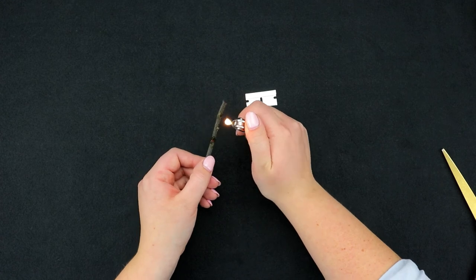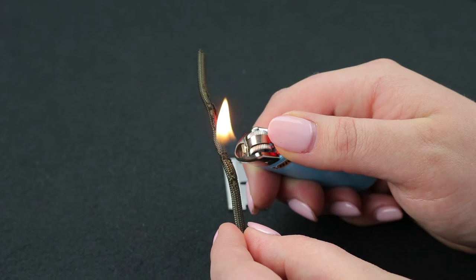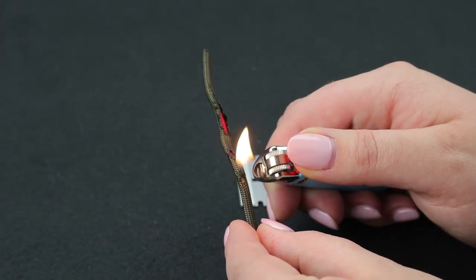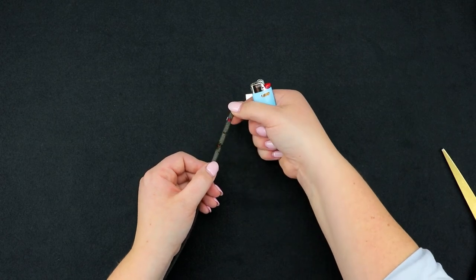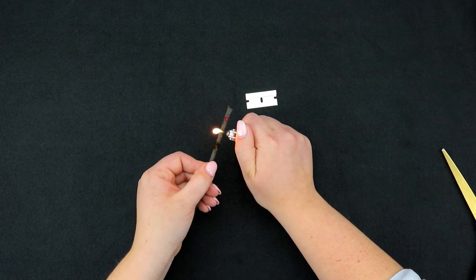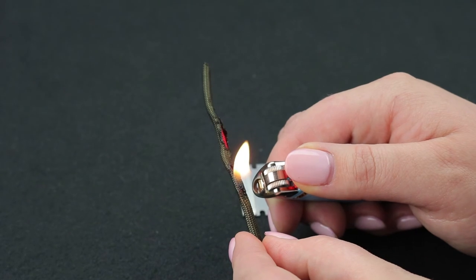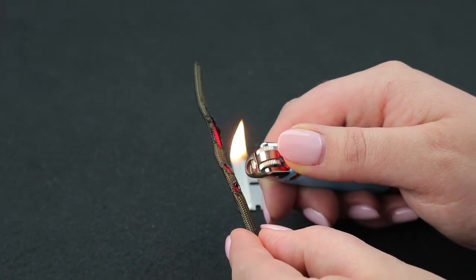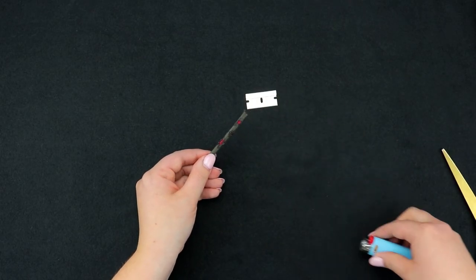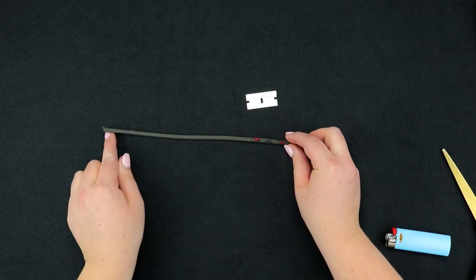You're going to take your lighter and put the blue flame near the cord so that it starts to melt away the outer cord and expose the inside. You'll do that down the whole cord and you'll see that the cord will start just peeling itself away kind of from the fraying that we did. Then you get that kind of a look, and we'll continue to do that throughout the rest of the cord.